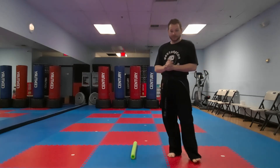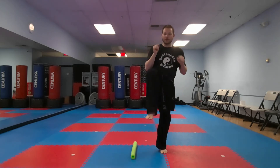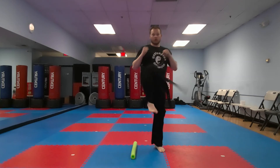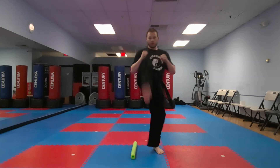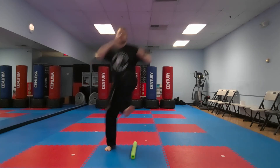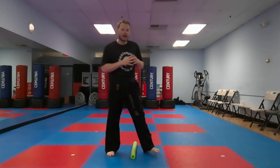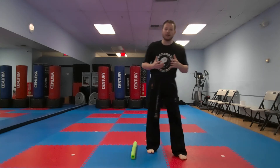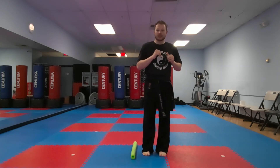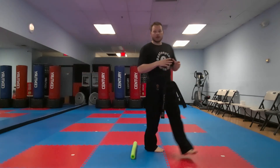We're gonna do ten kicks. Hands up, right leg up or left leg up, and you're gonna kick with your other leg. Let's do ten — ready, go. One, two, three, four, five, six, seven, eight, nine, and ten. Very good everyone. An important thing: throw the kick while you're in the air. Don't jump, land, and throw the kick — you want to throw the kick while you're in the air. Watch closely — I threw the kick first.